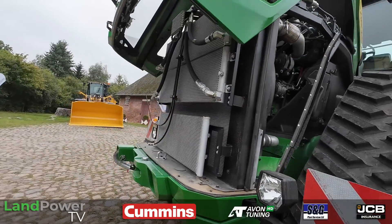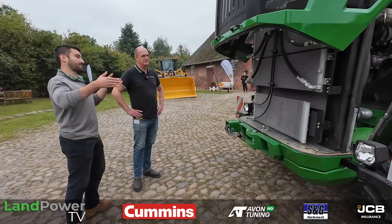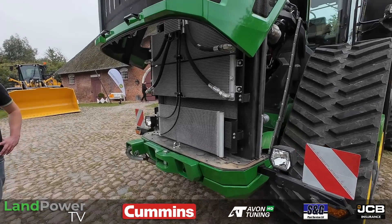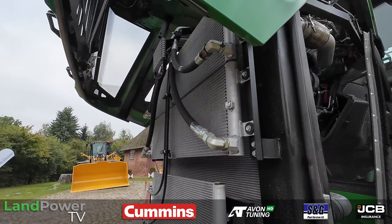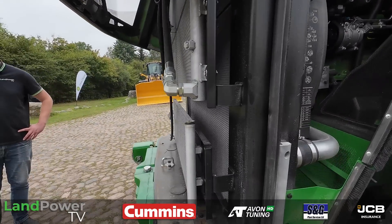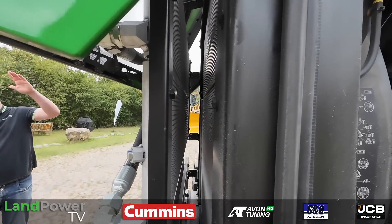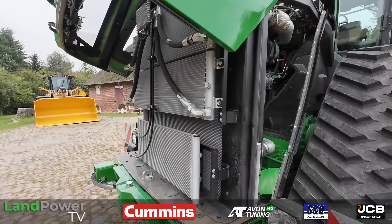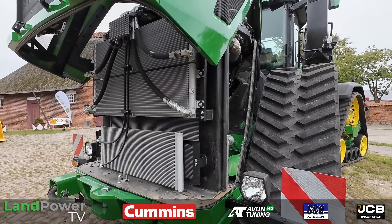The cooling package is an absolute beast. Rather than having a stacked, thick cooling package, they've gone for a larger area — keeping it wide, keeping it tall, but keeping it thin. The benefit of that is you need less air draw through it, so maximum airflow is achieved.